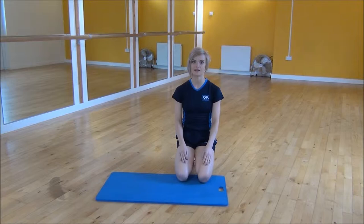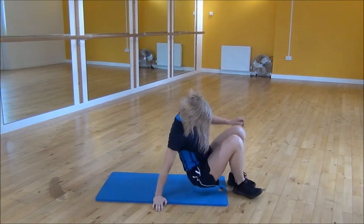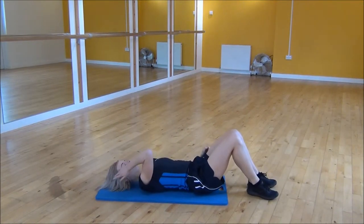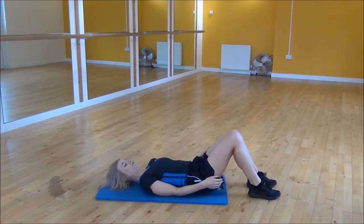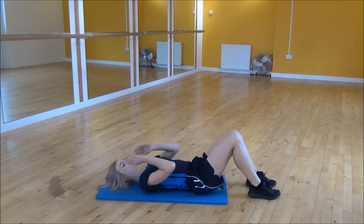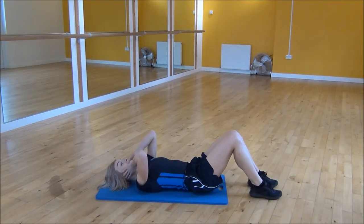Okay everyone, the next exercise today is a sit-up. So you're going to start lying down with your knees bent up and your heels relatively close to your bum, and you can press your knees together. From there you're going to pop your hands onto the side of your face and you're going to engage your core to lift your whole body up into a seated position.